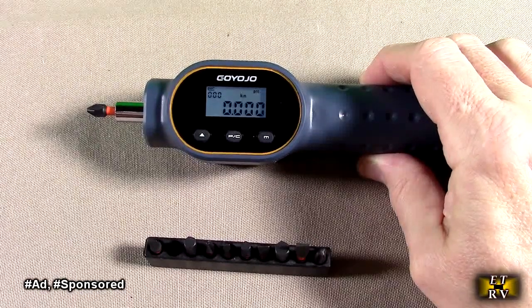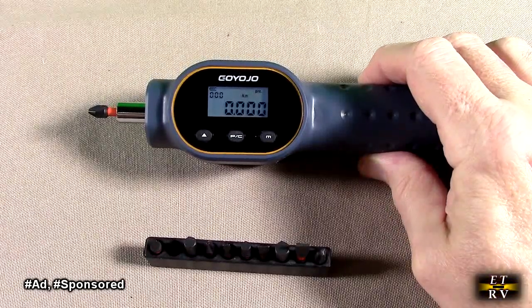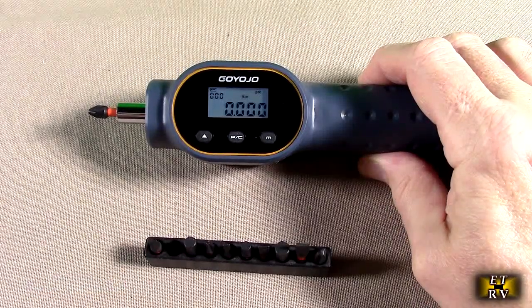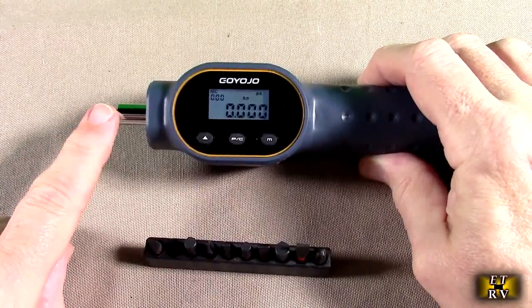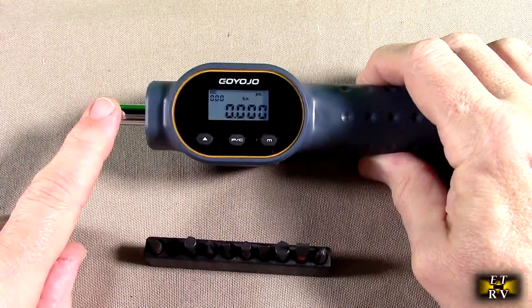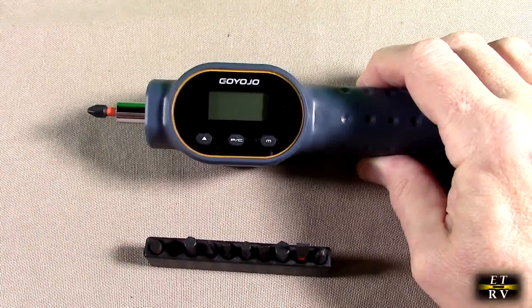It has a range of measuring torque from 0.8 to 8 newton meters, or 7 to 70 inch pounds. It has a quarter-inch drive, a really cool display, lifetime technical support, 24-7 customer service, excellent customer ratings, and a one-year warranty.